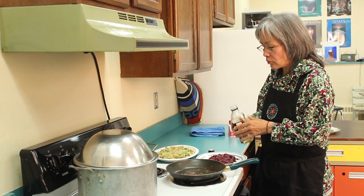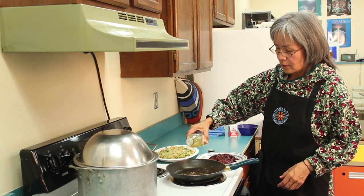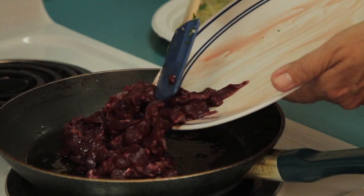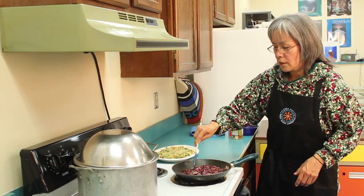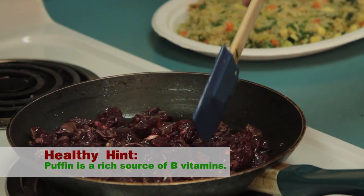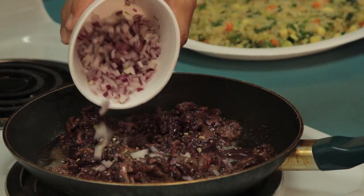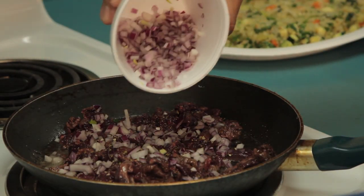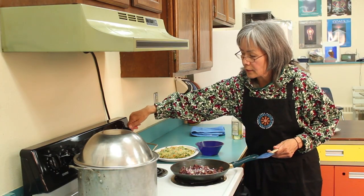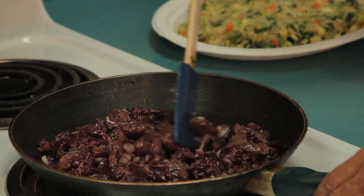The next step to our quinoa pilaf with puffin is we're going to add some oil to the pan and then add the puffin to it. This is the breast, and usually breasts cook fairly quickly — if you cook it too long, it starts getting dry. I'm just going to add a little bit of red onion. Turn off the heat. Smells great.